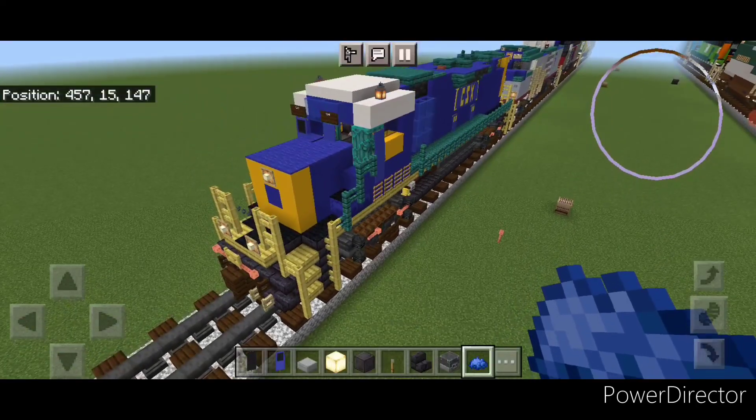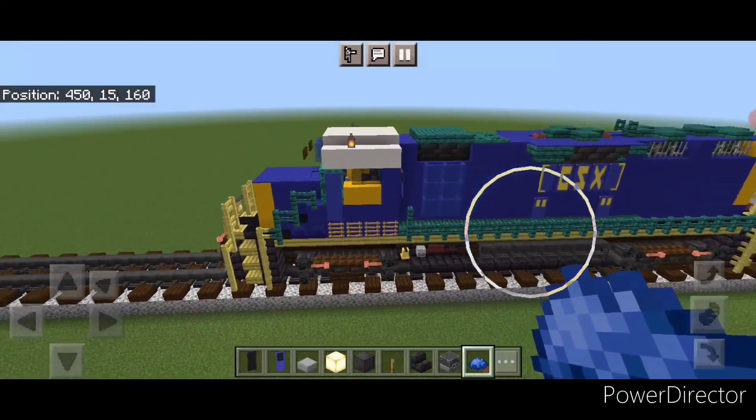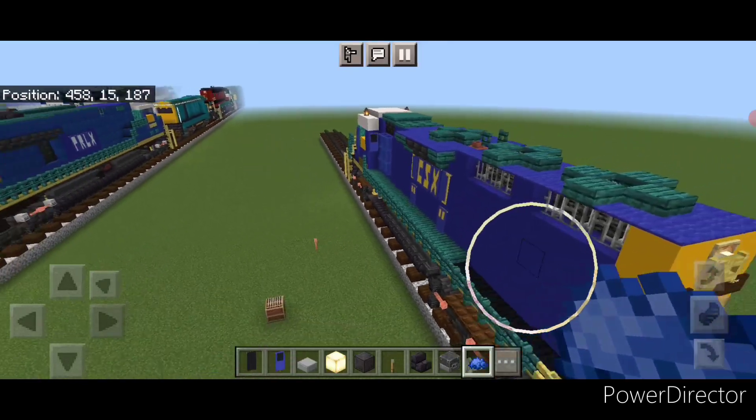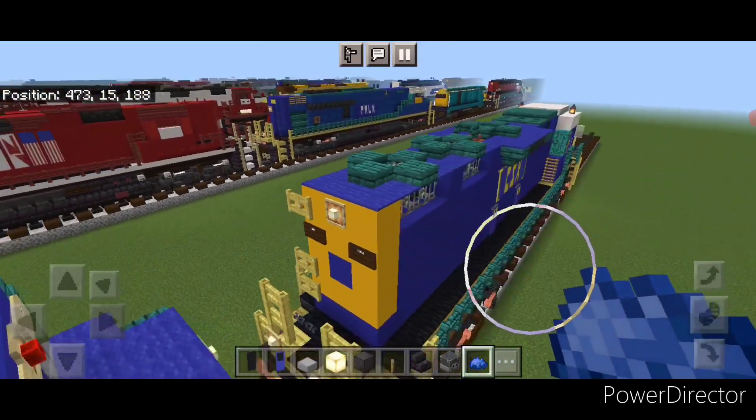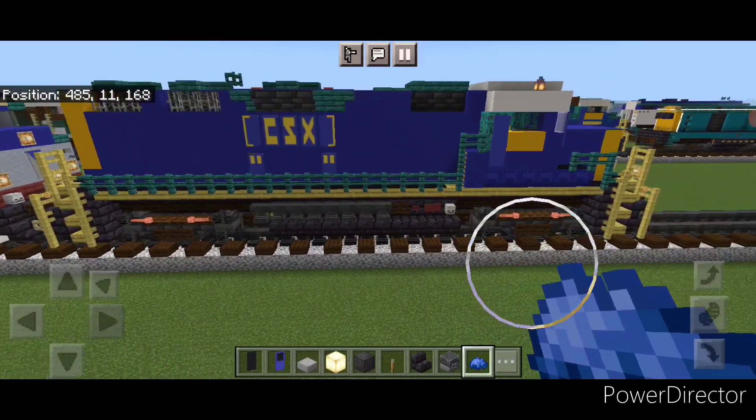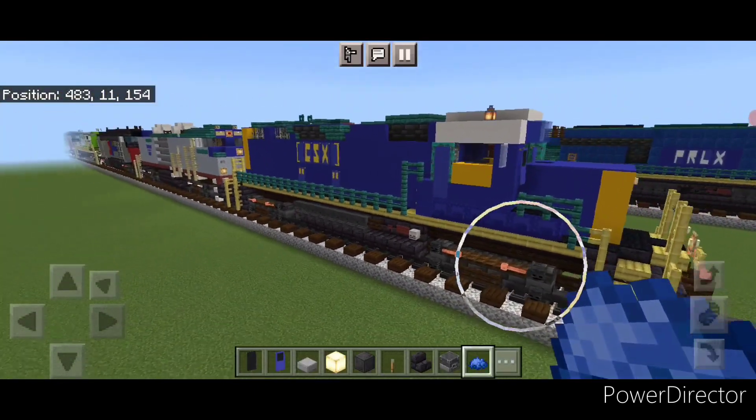So there we have it folks — we've completed our CSX GP38-3 locomotive. I hope everyone enjoyed the build. Thanks for watching, don't forget to like, comment, and subscribe. Everyone have a great week — stay safe out there, railfans.